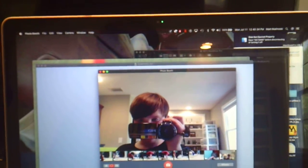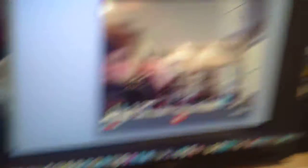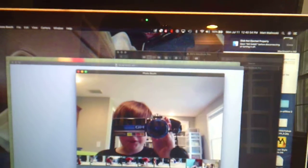This is what the camera looks like. Yeah, this is the camera.